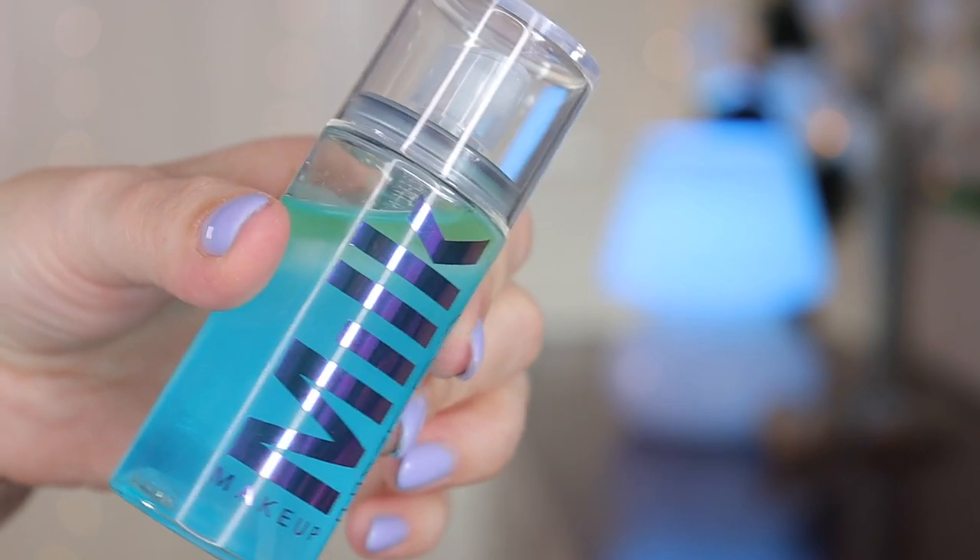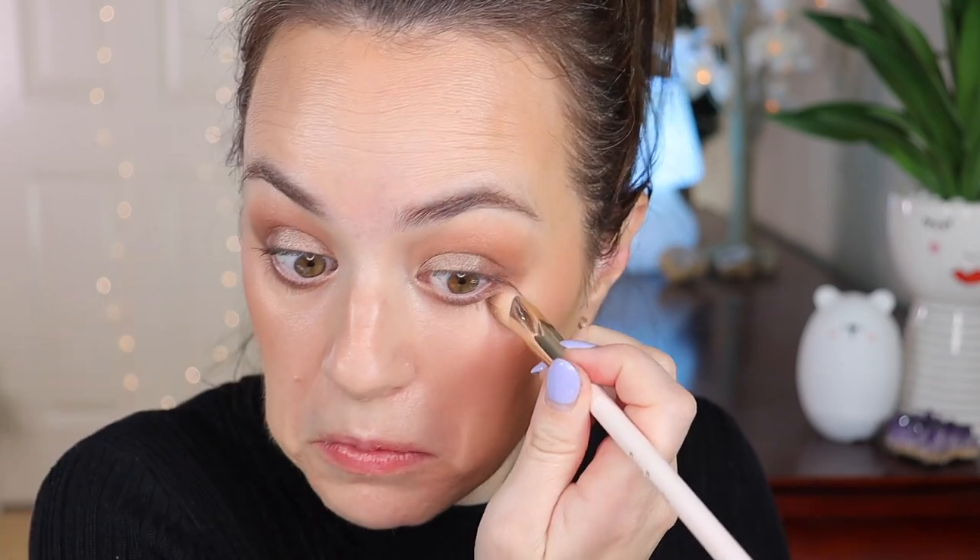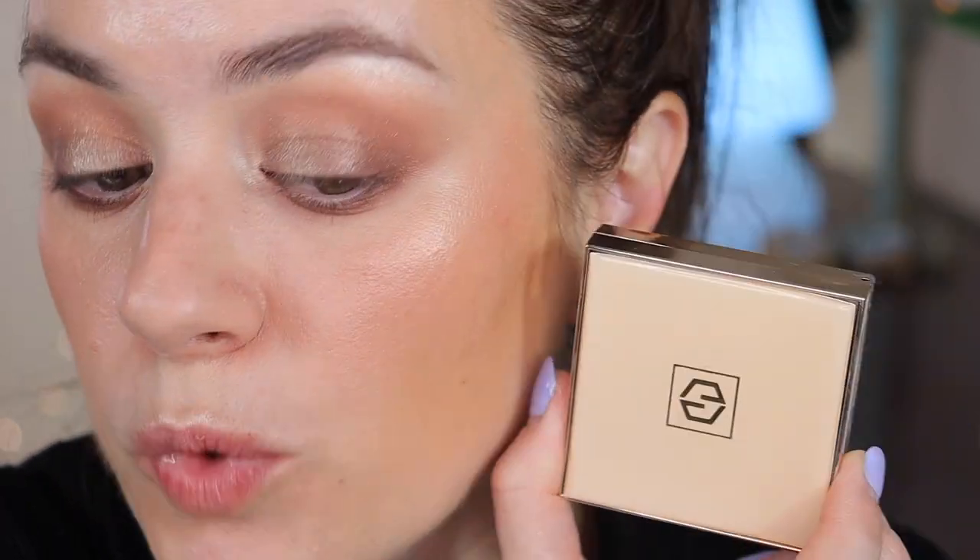Now let's spray the face — I'm using the Milk Hydro Grip Set and Refresh Spray. Give it a good shake before spraying. Actually, before I spray, let me use a concealer brush to clean up any sharp edges. Let me zoom in to show you that this whole time I did not fix my under-eye area and look how beautiful it looks — absolutely no creasing, no flakiness, no dry patches. Skin looks gorgeous, hydrated, and refreshing. This powder is just wonderful on the face!